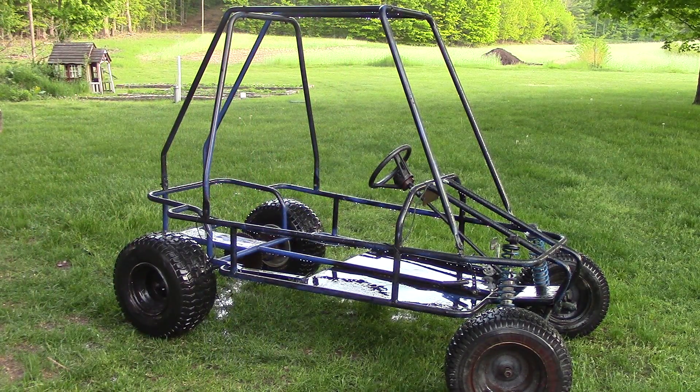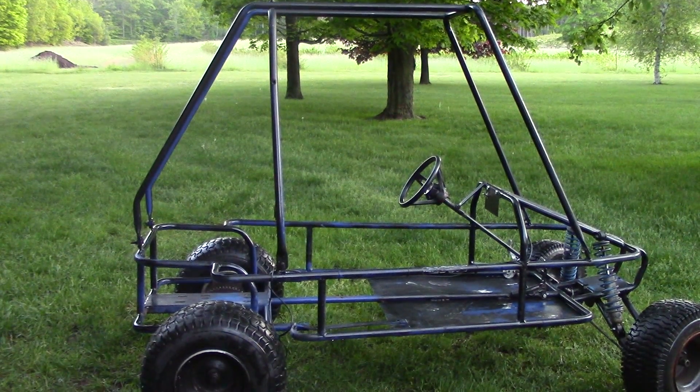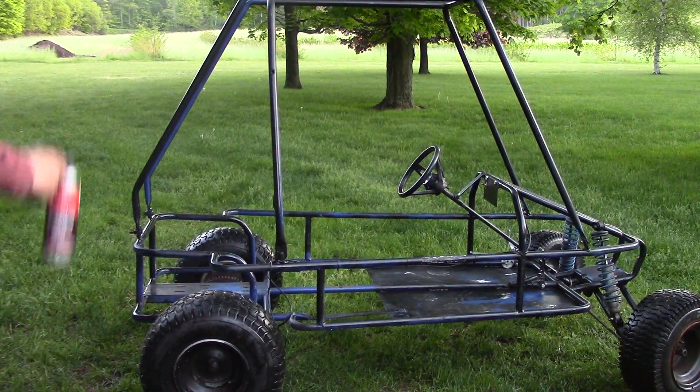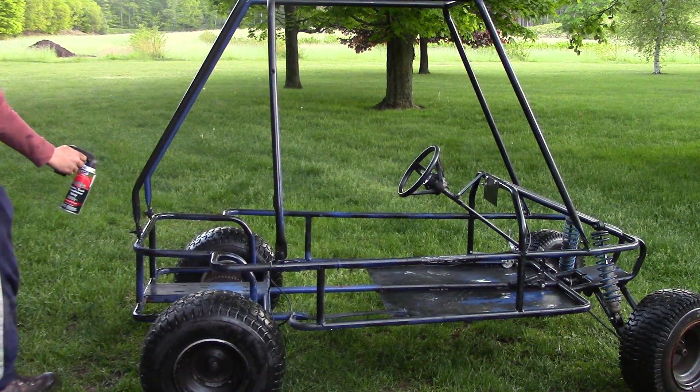Now we've got to wait for it to dry, and then I'll pull out my black spray paint and finish off. Now that I've got the surface prepped, we can pull out the spray paint and start painting.